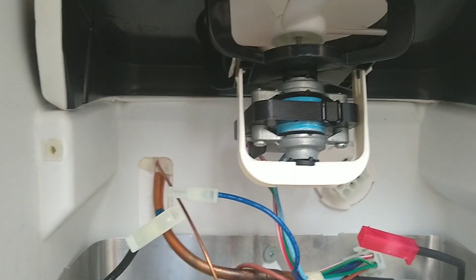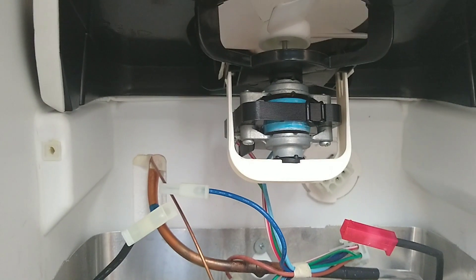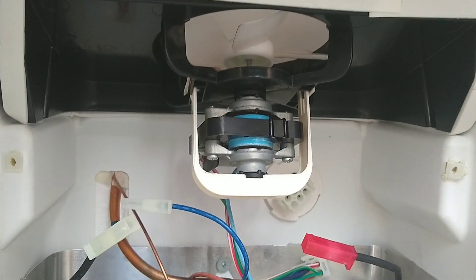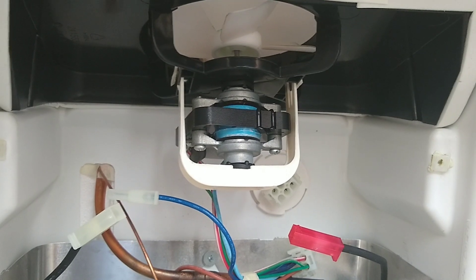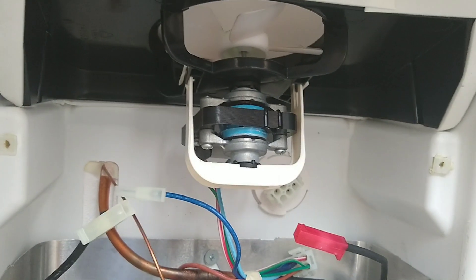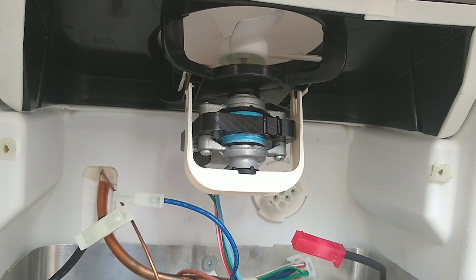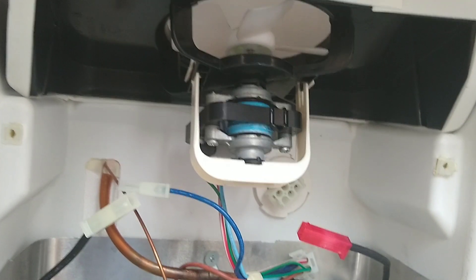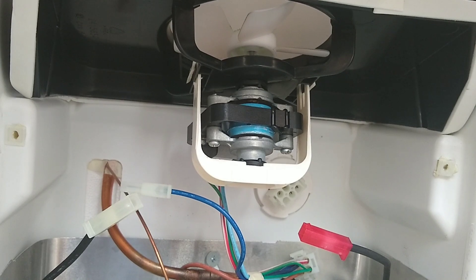Sometimes this evaporator fan motor, which sits right here, will go bad. It's supposed to be running when your compressor's running. When your compressor is running and this fan is not going, you know it's dead. You can also get your meter and check voltage on it.